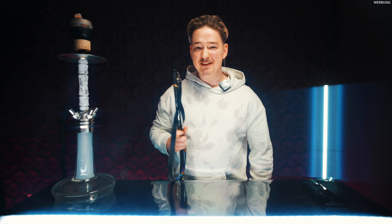Moses is finally back with a new Pfeife, the Verity, which just exploded on social media.